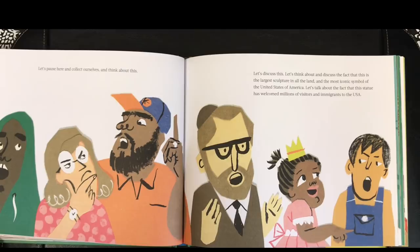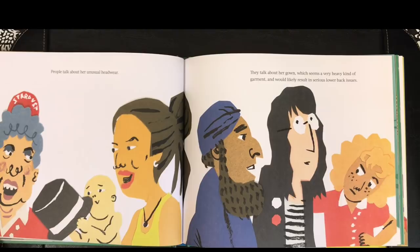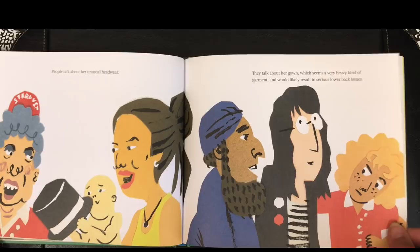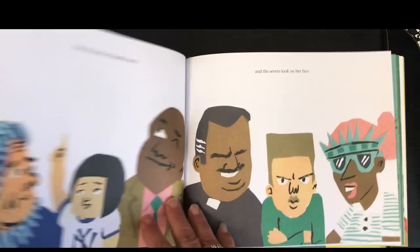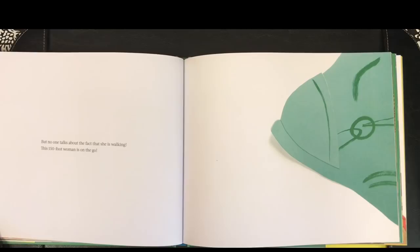Let's discuss this. Let's think about and discuss the fact that this is the largest sculpture in all the land, and the most iconic symbol of the United States of America. Let's talk about the fact that this statue has welcomed millions of visitors and immigrants to the USA. People talk about her unusual headwear. They talk about her gown, which seems a very heavy kind of garment, which would likely result in serious lower back issues. They talk about her beautiful torch, and the severe look on her face.